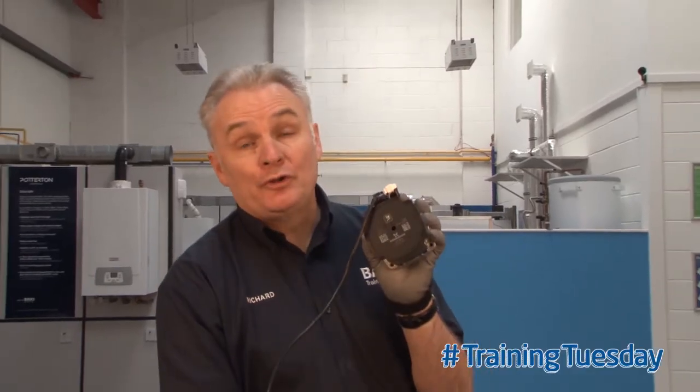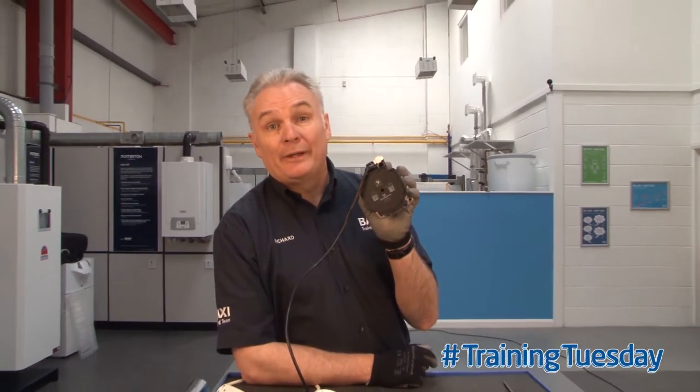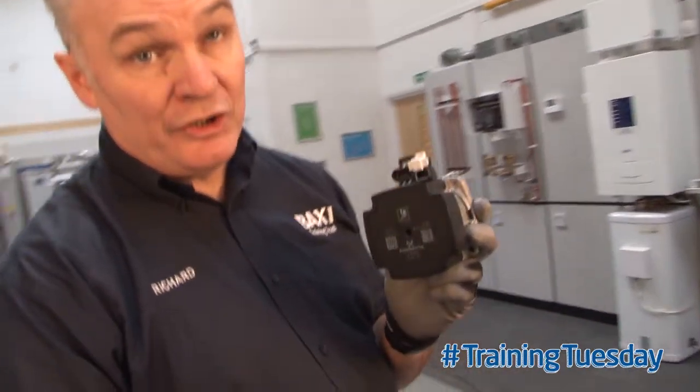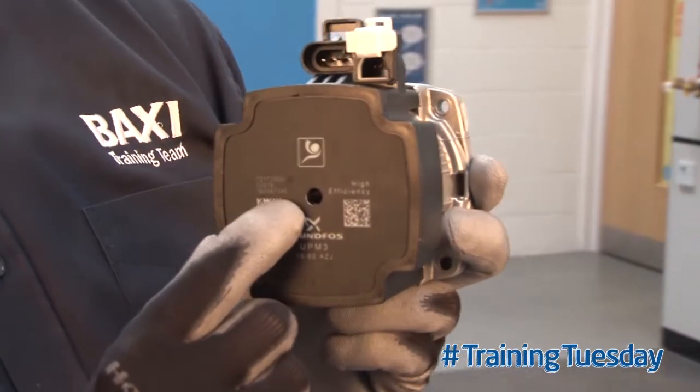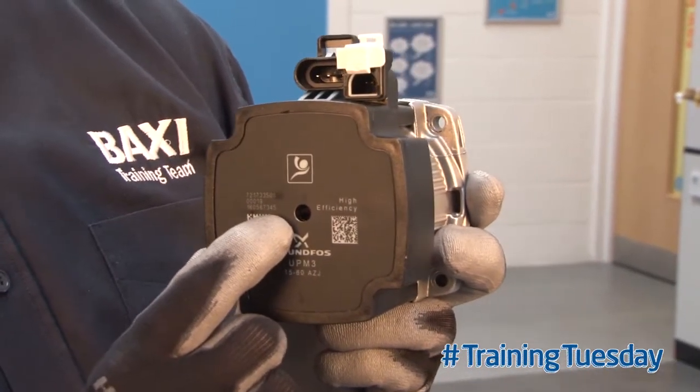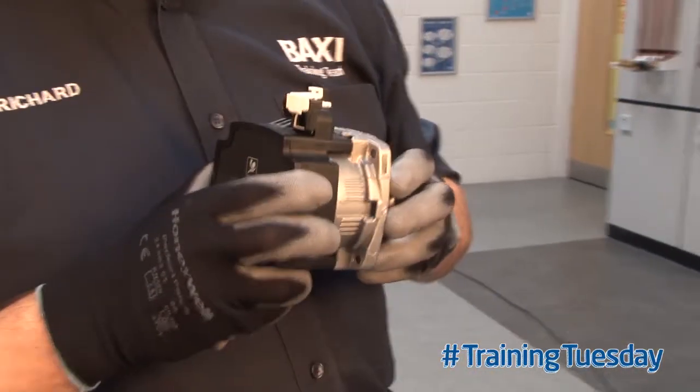Today's tip is about the Grundfos UPM3 pump — one of two things you should know about. A lot of people believe that you can't actually spin the impeller or rotate the shaft on a Grundfos UPM3 pump. But there is an access hole with a screw to rotate the shaft if it's stuck. I'll separate the pump and show you.